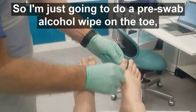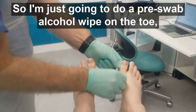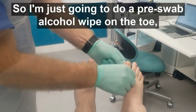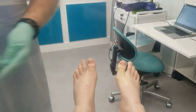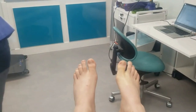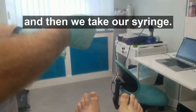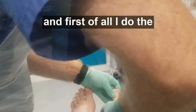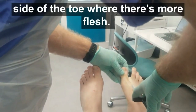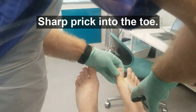I'm just going to do a pre-swab alcohol wipe on the toe. Then we take our syringe, make sure there's no air in it. First of all, I do the side of the toe where there's more flesh — sharp prick into the toe.